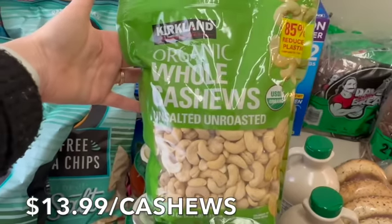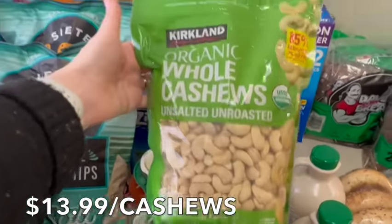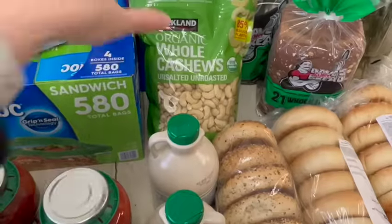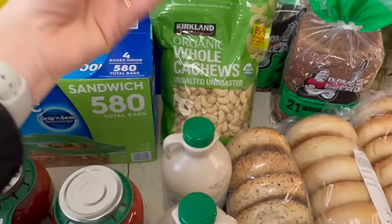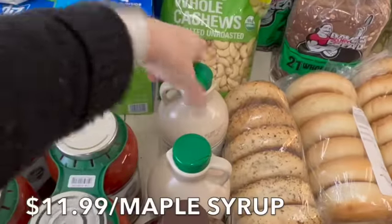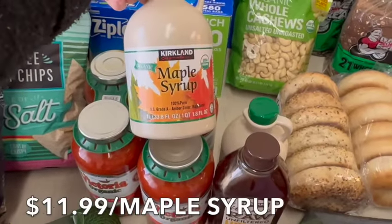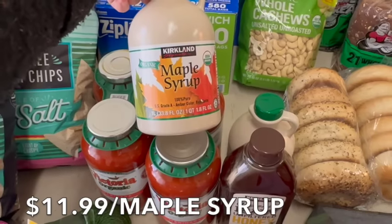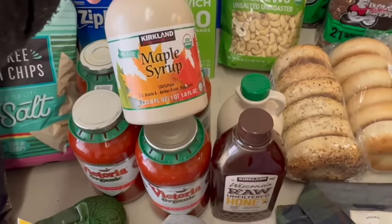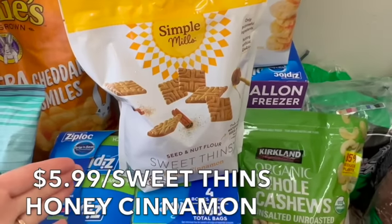Moving on to the cashews — I love what Costco is doing. They used to put these in a plastic container, but now they've reduced plastic by 85%. Same great product: organic, raw, unsalted, unroasted cashews — two and a half pounds. We'll use them in dressings, salads, and the kids will snack on them. We also got maple syrup for baking, French toast this week, and avocado pudding. I bought two bottles since my daughter might be making granola.